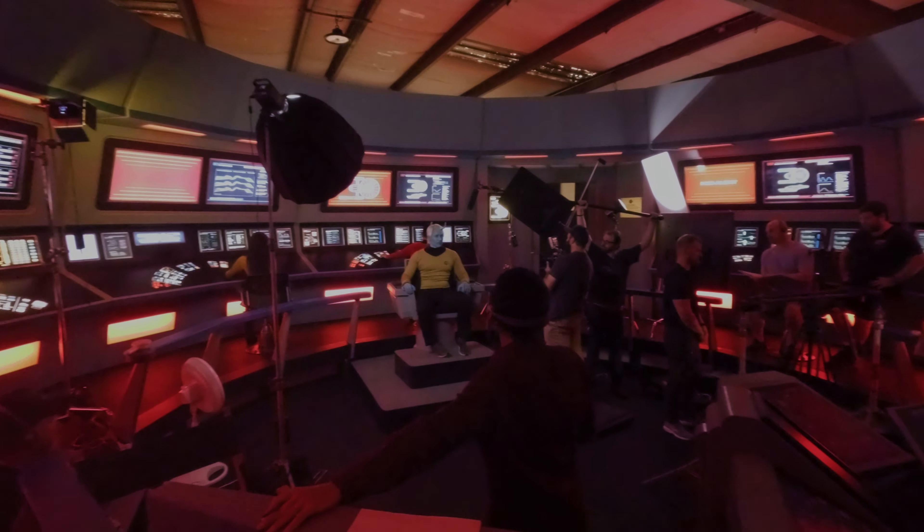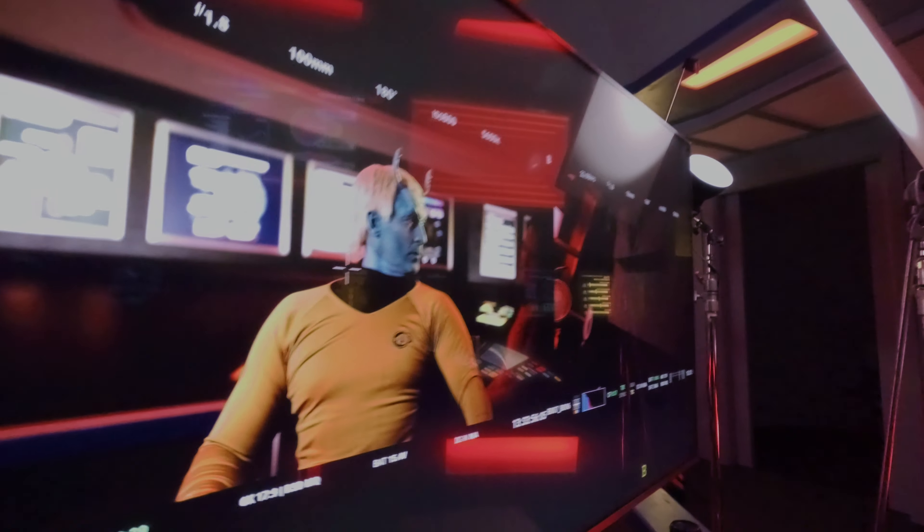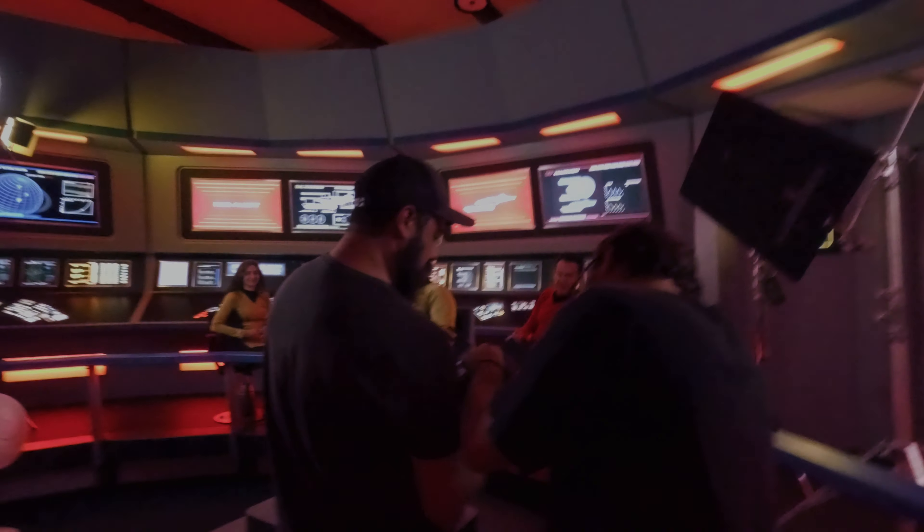We are back in Fort Lauderdale this week. Thank you for bearing with me — it has been a crazy few weeks being on set. In today's video I want to talk about the camera I've been using: the Sony A7 IV and the Tamron 35 to 150.